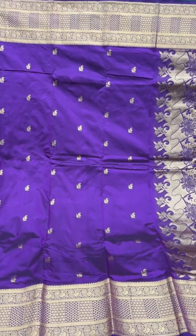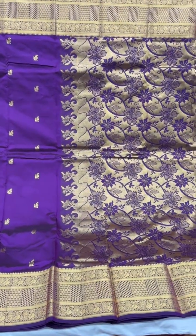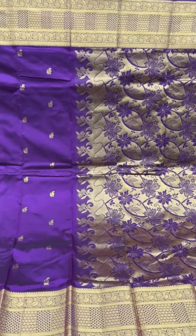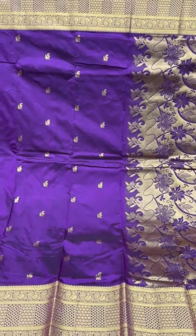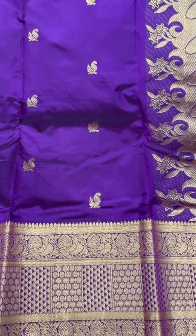A stunning purple here with tiny peacock motifs on the body of the saree and peacocks along the borders here as well.